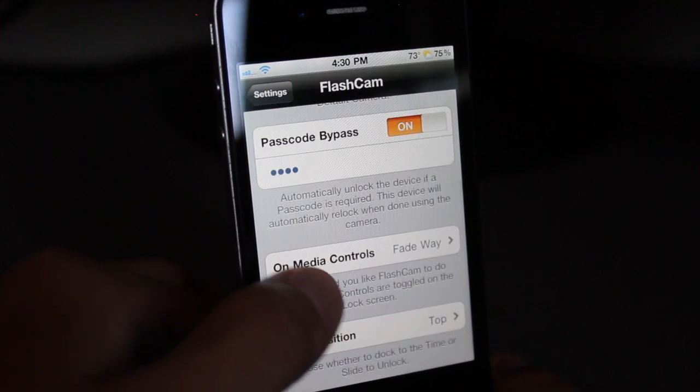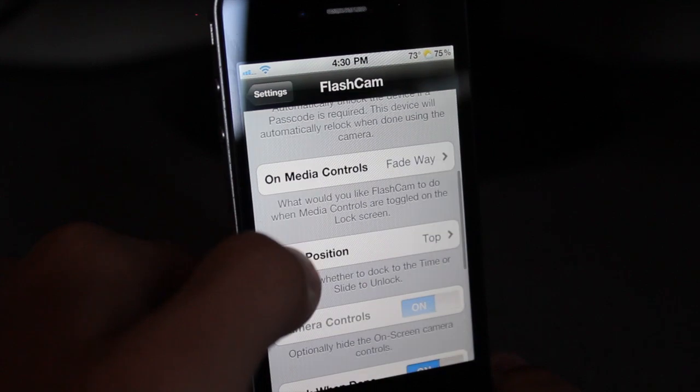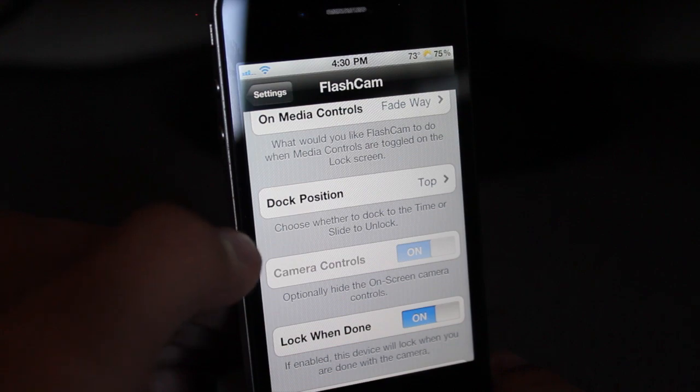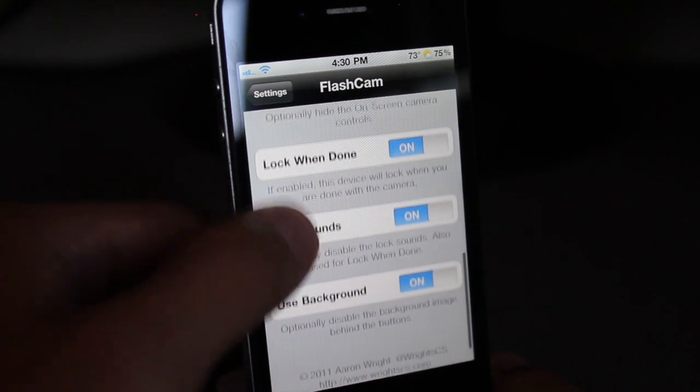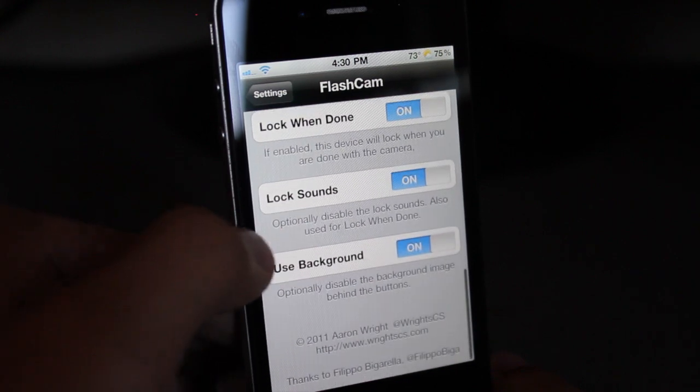On media controls, you get fade away or re-dock. Dock position — top or bottom — so you can put the buttons either on top or the bottom. Lock when done: if enabled, the device will lock when you're done with the camera. And lock sounds.